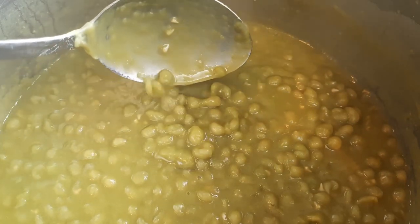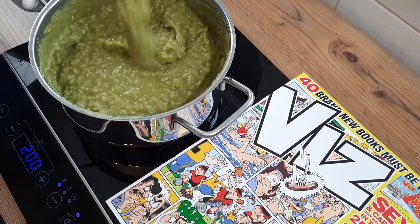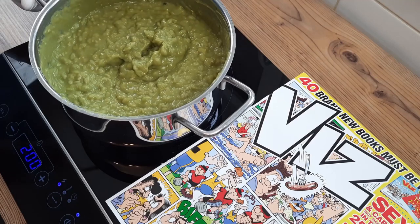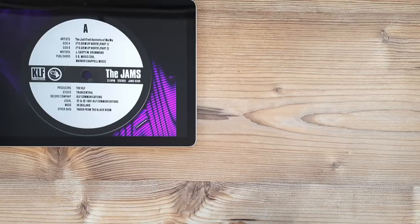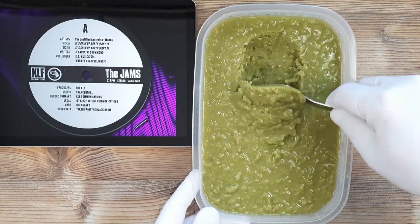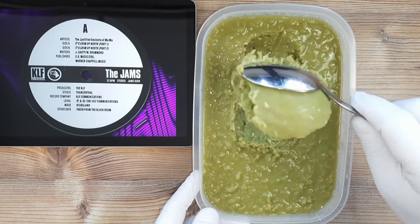Homemade mushy peas are best for this, and I'll show you how to make your own in the link in the top right of your screen. You need to cook your mushy peas really well until they are a very thick consistency, before chilling completely in the fridge, where they will subsequently achieve the appetising-looking solid texture you are witnessing here.